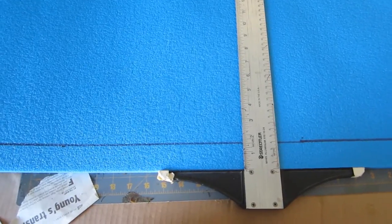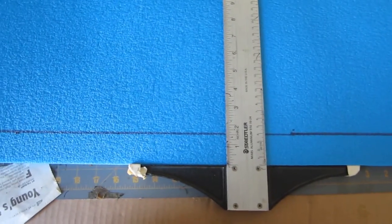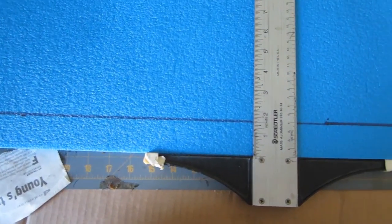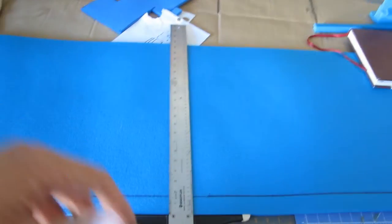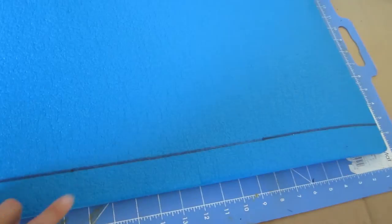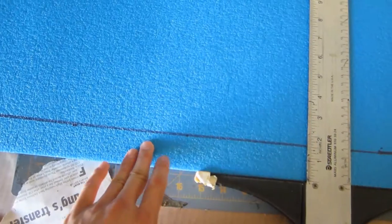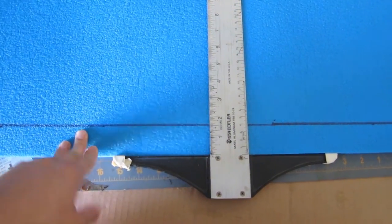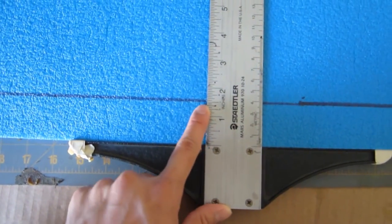To get started on this project, we're going to cut out several long strips of foam with 1.5 inches as the thickness. I've started with a fresh sheet of foam, and I've drawn a long line down the entire length of the foam that is 1.5 inches wide. This is very important — when you cut the strip out, you need to make sure that it is as straight as you can, and it needs to be 1.5 inches. You can have a little bit thicker if you want, but we're going to use 1.5 as the number.